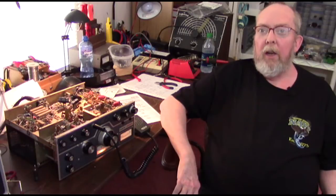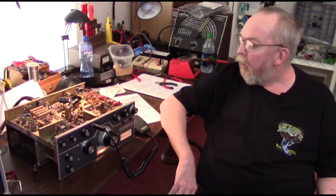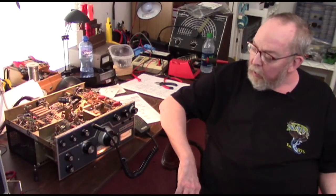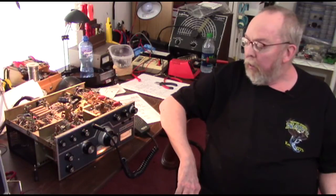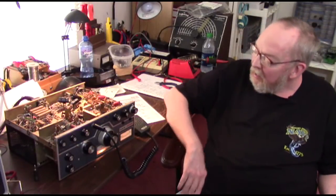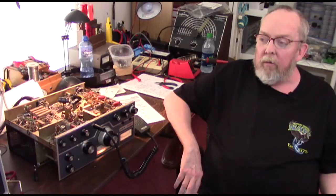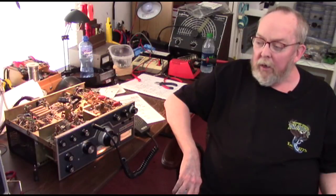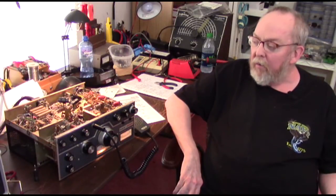Greetings, this is Spec Ops 56 coming to you from the radio restoration and repair bench. I thought it was about time to do another update on the Swan 250 6-meter tube rig restoration project that I've been working on with John's help — or more like I'm helping him. It's been quite a while since we worked on it, longer since the last update than I had anticipated, but we decided to finally get to it today.